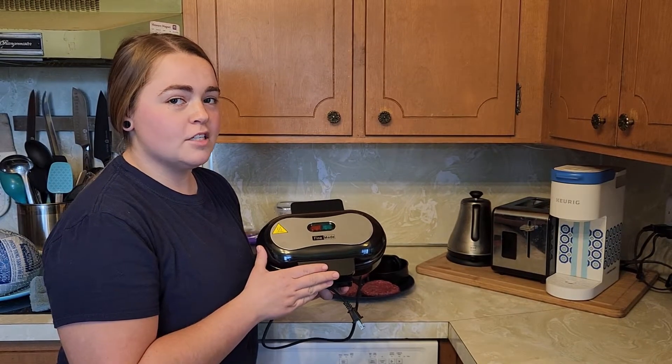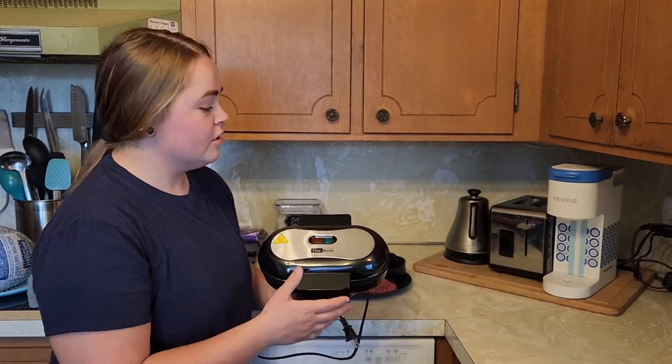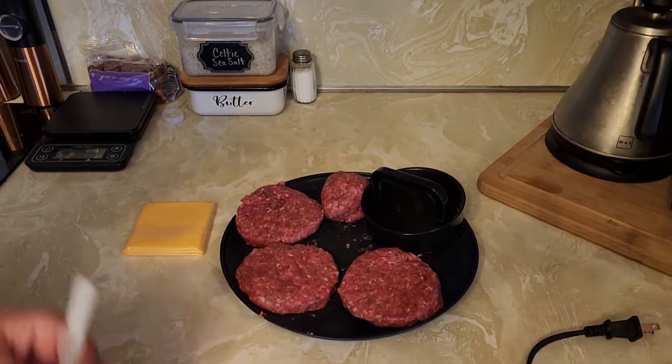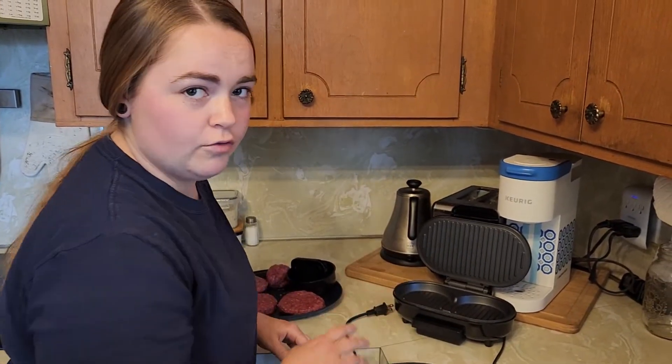Today we're putting the Fine Made double mini burger maker to the test and we're going to be grilling some burgers. With your burger maker you also get a burger press so you get the perfect patties formed, and you also get a cleaning brush.